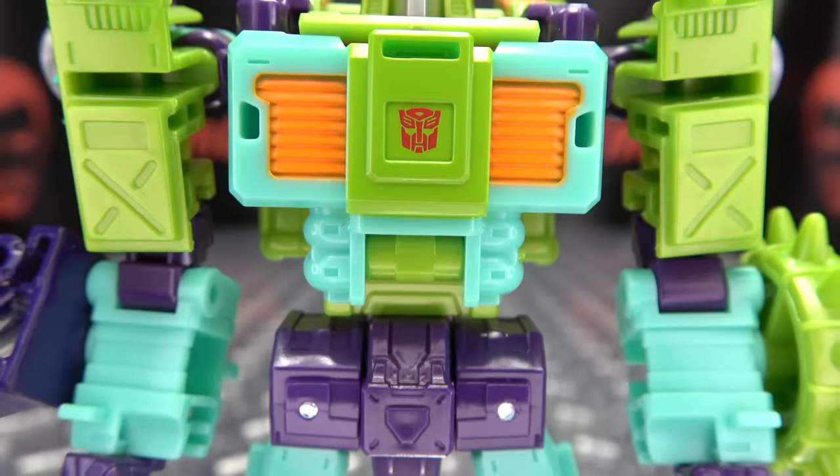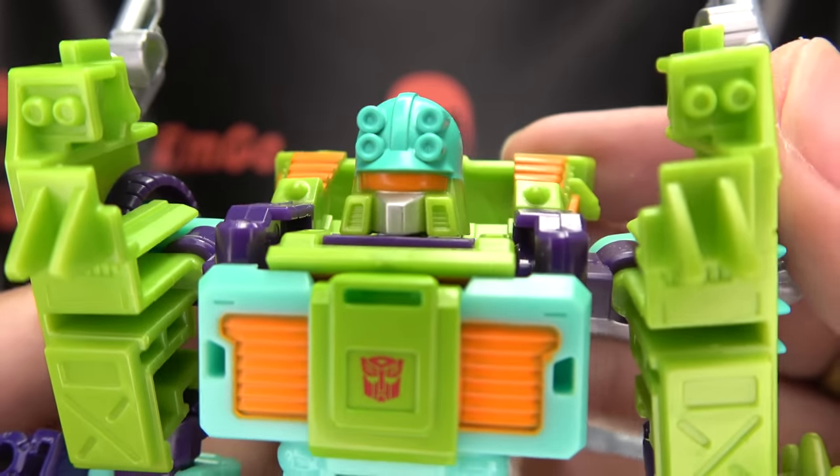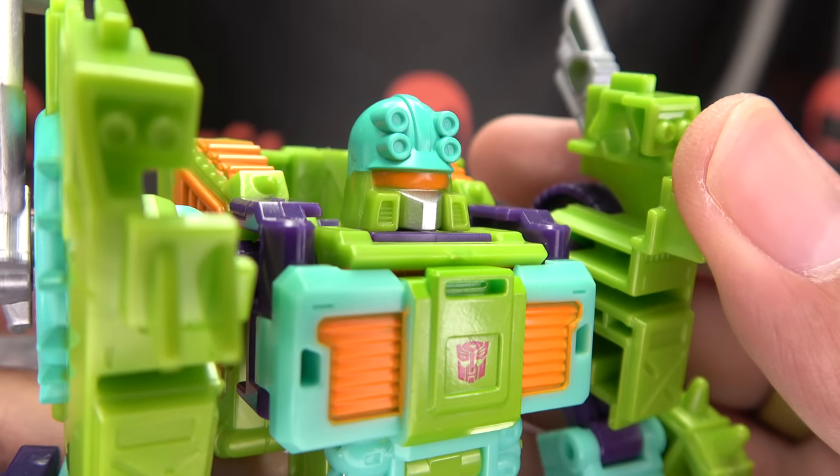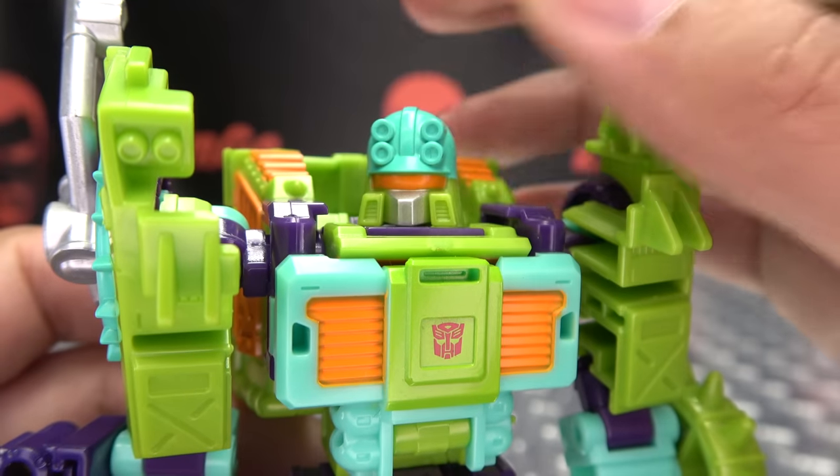We can take a look at that chest and the noggin. It is a nice head sculpt — looks nice and Tonaline-y. I do quite like it. Got that nice silver there for the mouth plate, and orange around the visor.